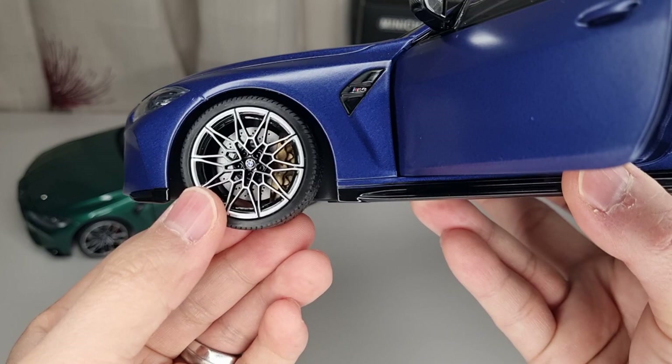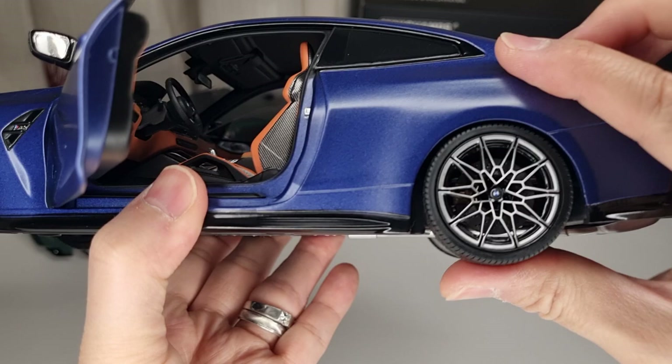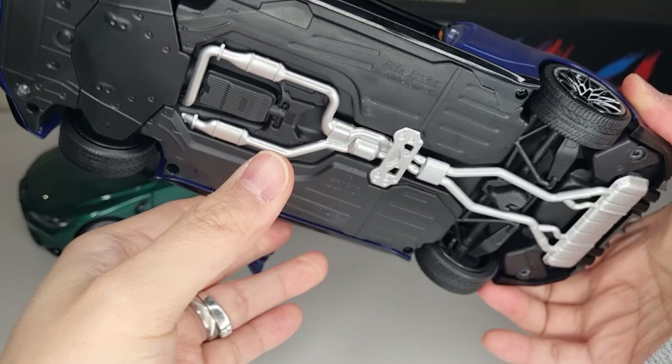The wheels turn and are linked to the steering wheel, and the suspension kick is really nice. The brake discs and calipers are also cool — not too bad at all.